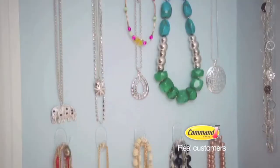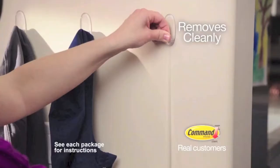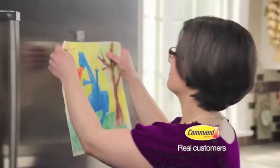My jewelry can be displayed beautifully and everything is quick and easy and accessible. When you do want to take it down, you grab the hook, take the strip, and pull it down until the adhesive stops and it just pops off. I love the fact that I can move them around, change my mind, and don't even really see the hook.